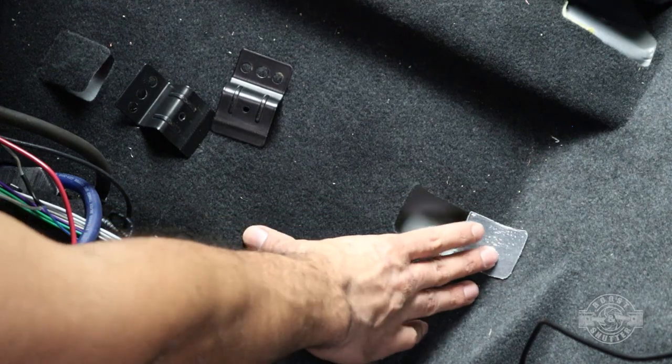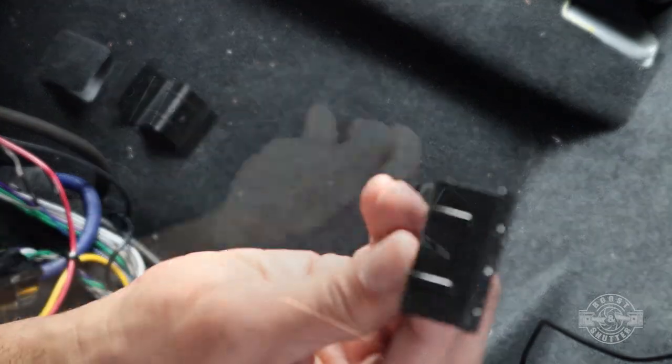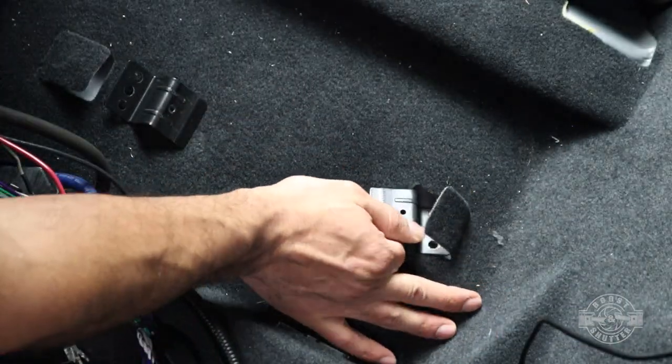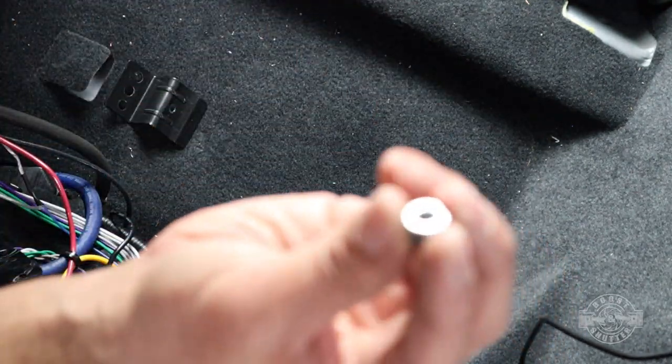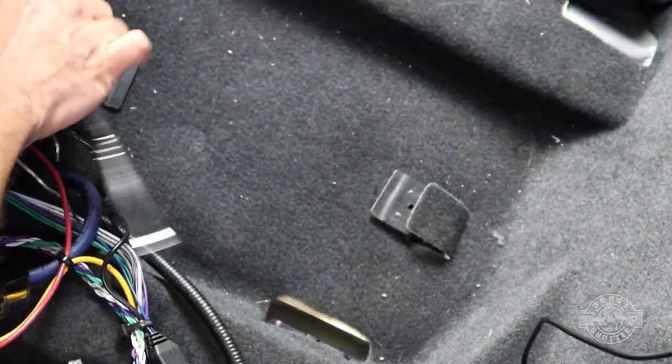The plastic will be attached to these studs under here, but these studs are well beneath the carpet. So I looked around until I found two pieces of metal that I could bend like this. The plastic will attach to the brackets, and then the brackets will attach to the studs. I'm just using these lock nuts to do the job, but first I'm going to temporarily attach them where they will go.